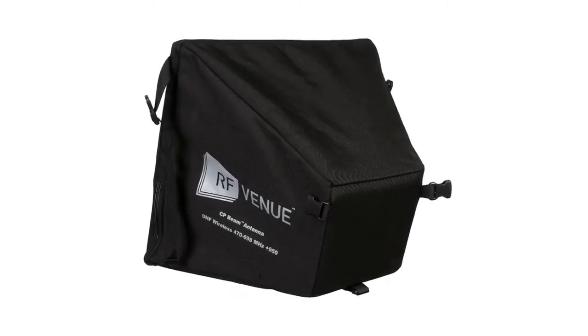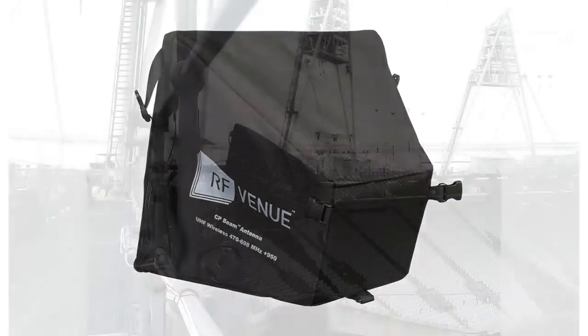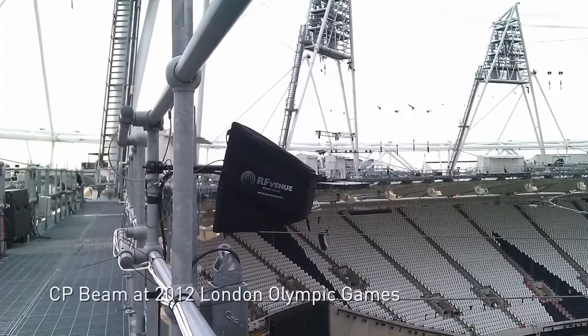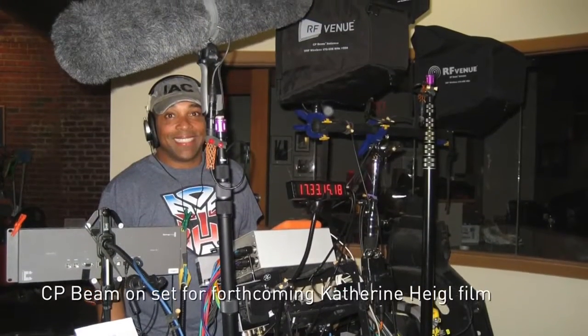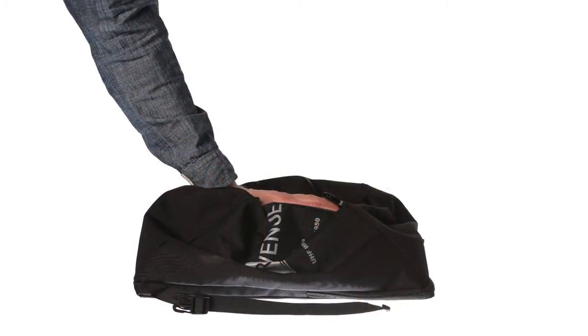RF Venue's CP-Beam antenna improves reception and increases range on any brand of UHF wireless microphone, intercom, or IEM. It's the AV industry's first high-gain helical antenna that's light, durable, and folds down flat for easy storage.